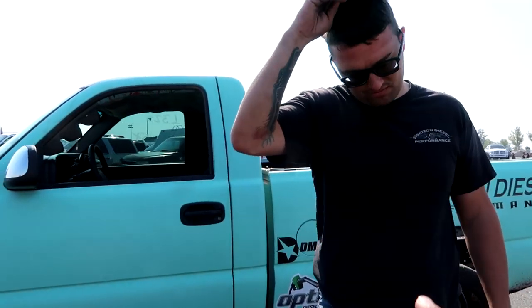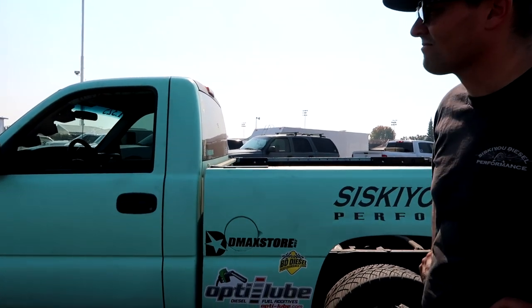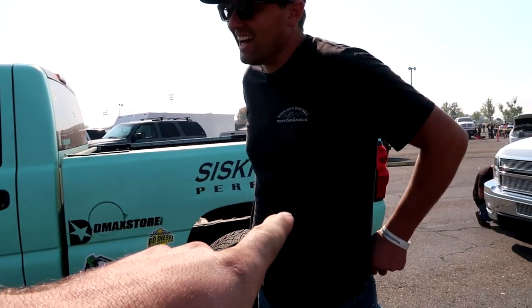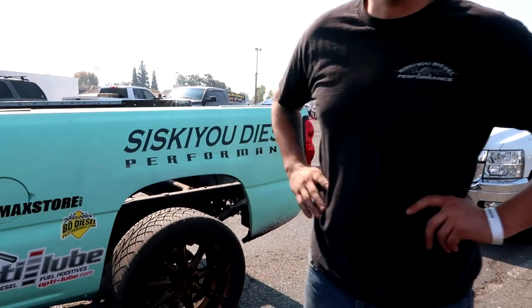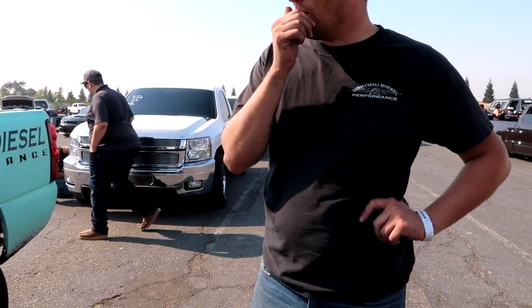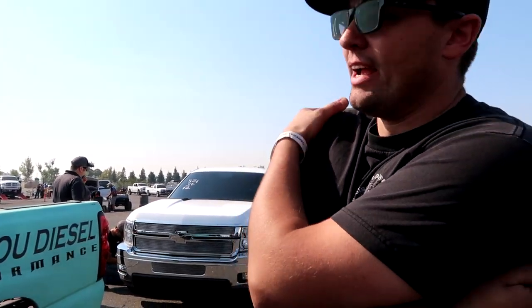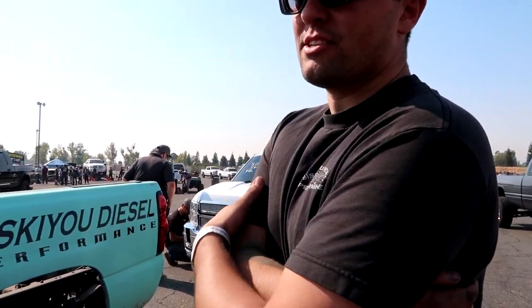All right man, so obviously not your average truck here. You got a regular cab short bed, which is already weird in the Duramax world. Did you build this — you converted it? What was the process on that? So obviously the wife bought me a crew cab long bed. She's tired of me racing my daily driver, so she bought me a crew cab long bed, and it's kind of just been a dream of mine to run a crew cab short bed.